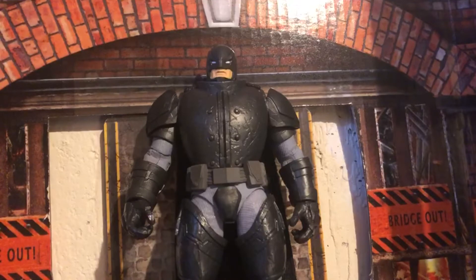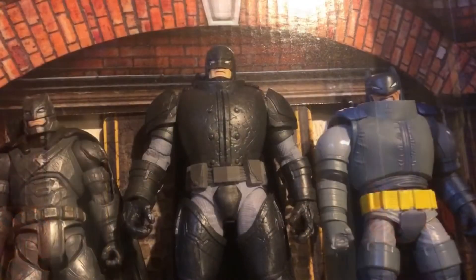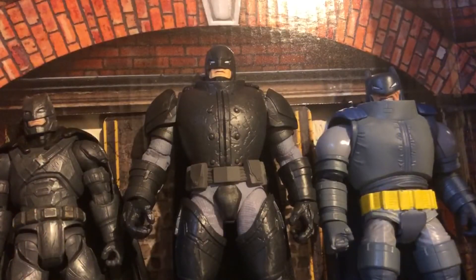I have my issues with the design though — it looks good, but I dislike the fact that they couldn't settle on Ben Affleck or the comic one. I don't like that they put Dark Knight Returns on it when this isn't Dark Knight Returns Batman.